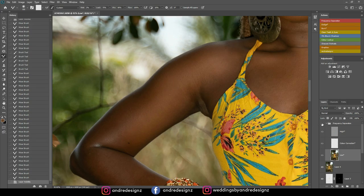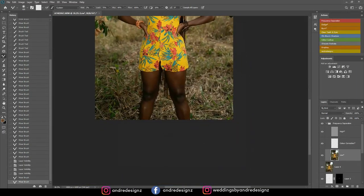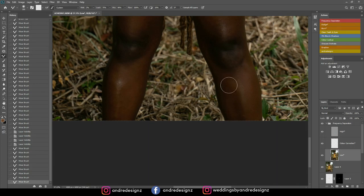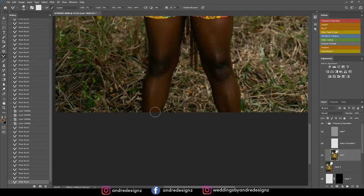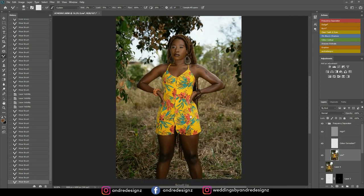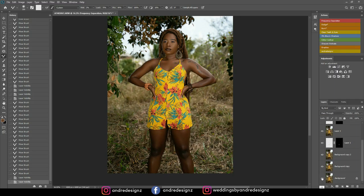Before and after — good. I do the same blending down to the thigh as well. I'm rushing so the video doesn't get too long, editing as fast as possible. That's it for the frequency separation — let's look at the before and after for everything. Before and after — good.